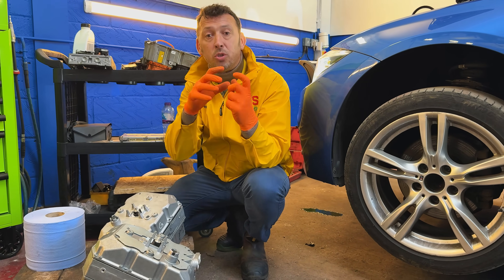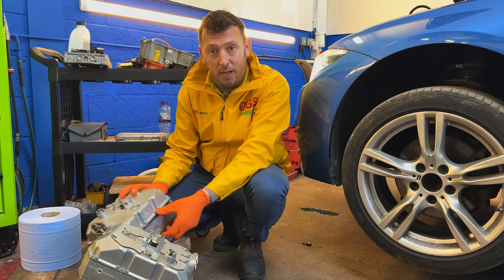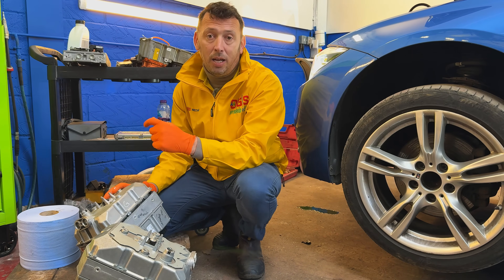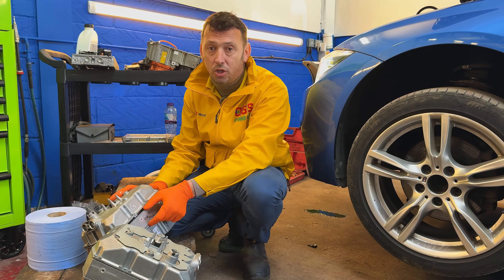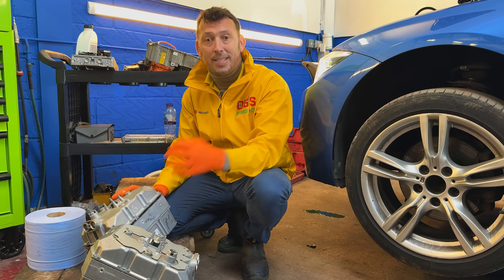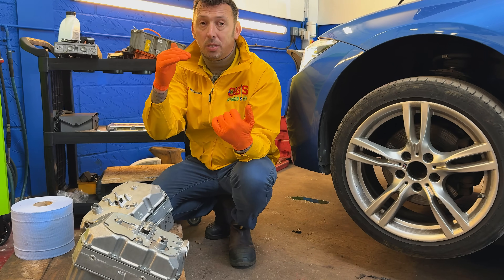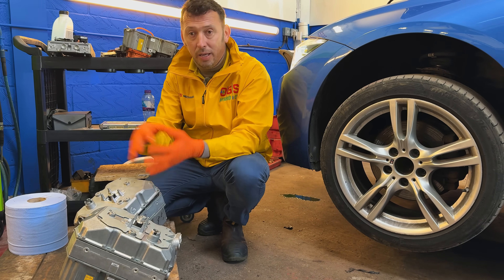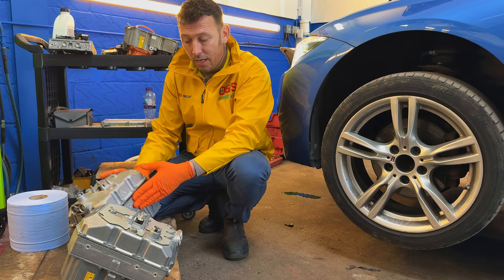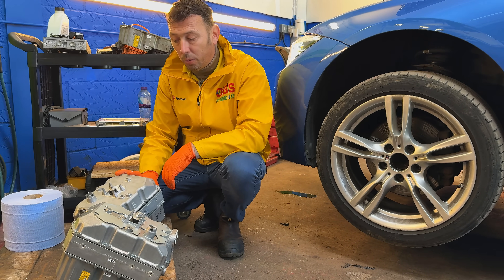Whenever the battery light comes on on hybrid vehicles like BMW, the reason is either there is an error on the high voltage system and the DC-DC charger — basically a step-down charger from the high voltage that puts out 13–14 volts to charge the battery — or the DC-DC charger has failed on its own.